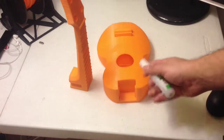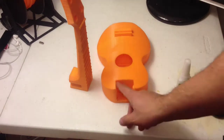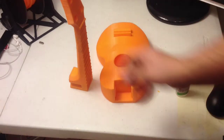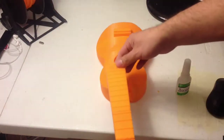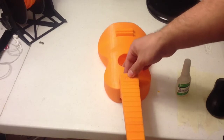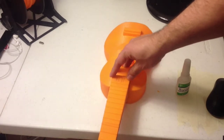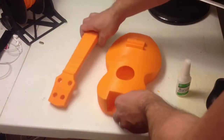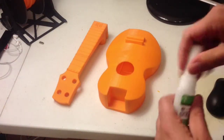Then all you do is add your super glue. I usually just put it on this side, kind of on the top, and a little bit here, and slide it in. Honestly, it fits so nice that generally you wouldn't even need the super glue. But I go ahead and use it just to make it that much more robust.